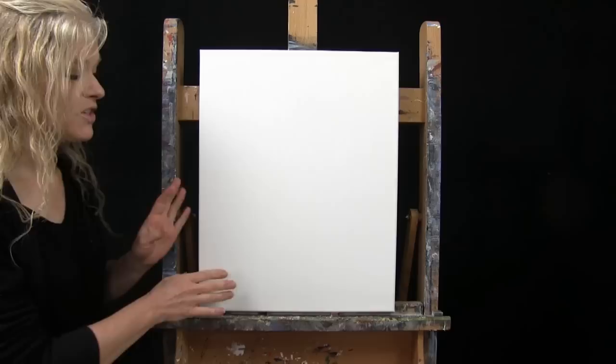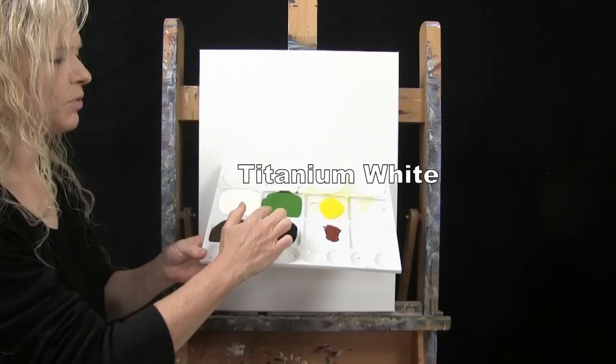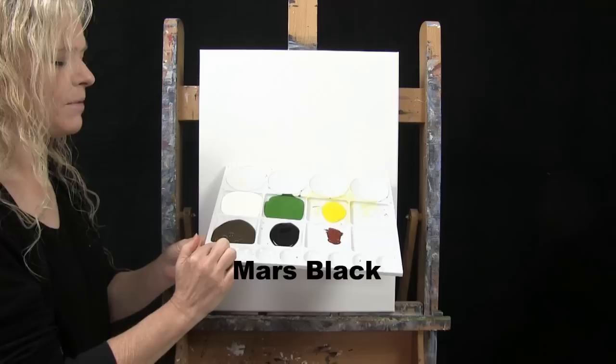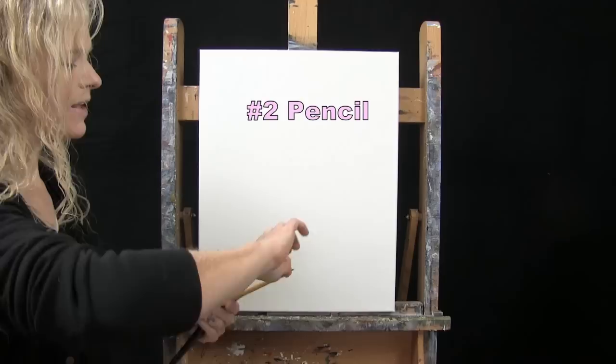For my materials today, I'm going to be using a stretched and primed 16 by 20 inch canvas — you can certainly switch up the size. I'm using acrylic paint. My colors are titanium white, green oxide, chrome yellow, burnt sienna (which I like to call rust), mars black, and burnt umber (which I'll likely call brown). You can switch up those colors if you'd like.